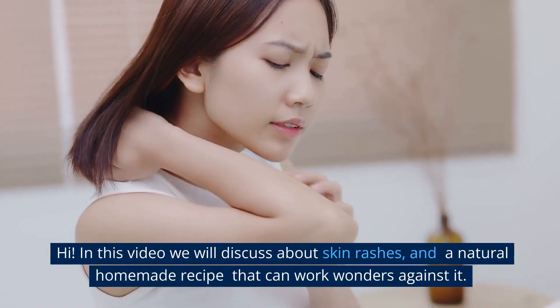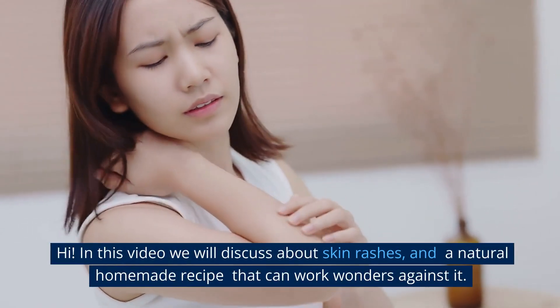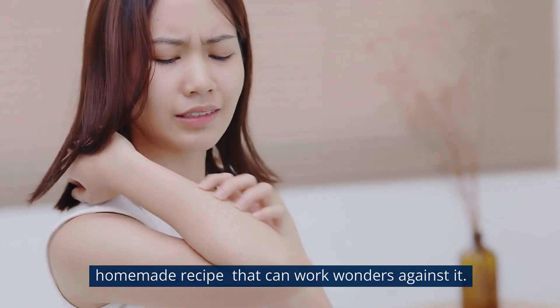In this video we will discuss about skin rashes and a natural homemade recipe that can work wonders against it.